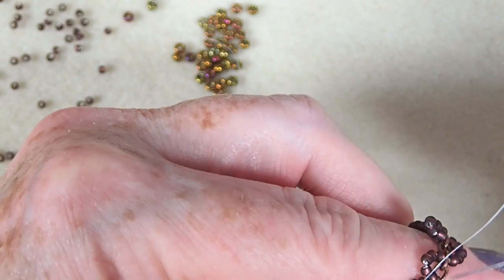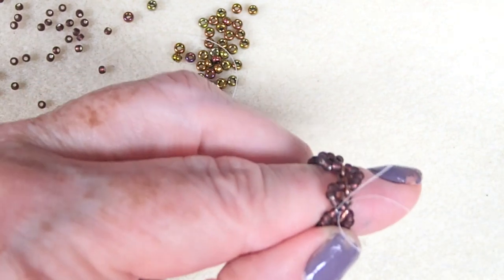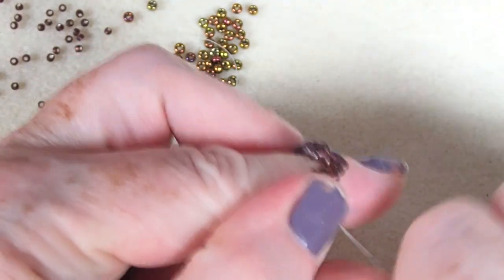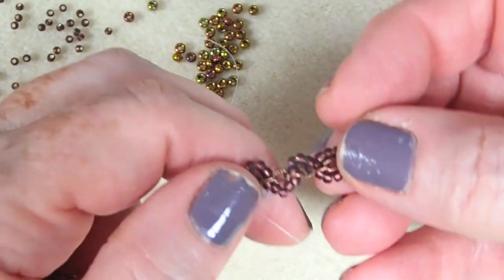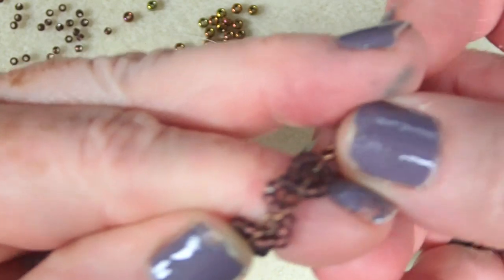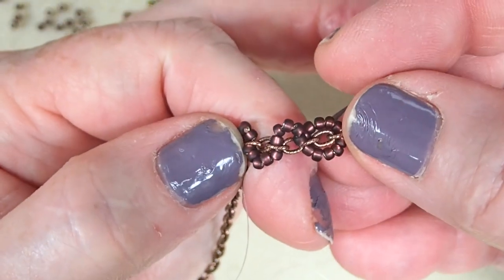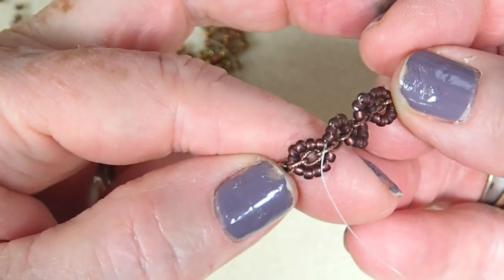We are going to do one more half hitch. I am going to scoot down in — just catch the thread. I don't want the thread to be showing. Do your loop, put your thread through the loop, and pull. And we are done. So that is how you start it with your stabilizer, work in and out of every other link, and then end with a stabilizer.